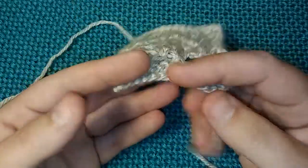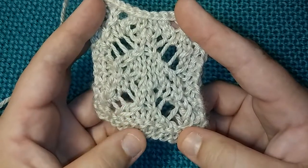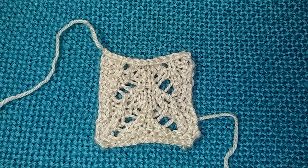On this one I did two rows of knit stitch to make a little base border, but you guys don't have to do that. You can put a border around it if you want to, or you can do what you want. You can make this a scarf, a wrap, or incorporate it into a shawl.